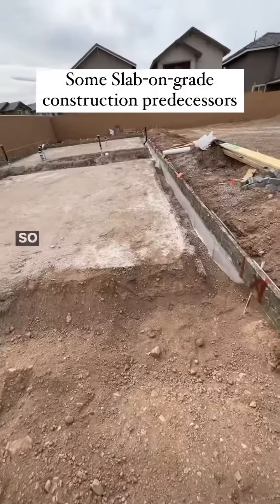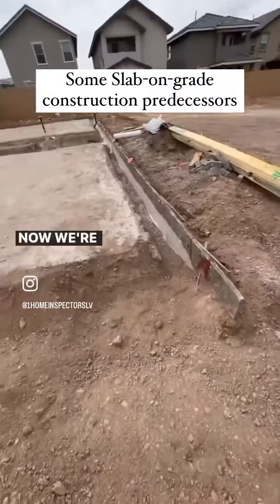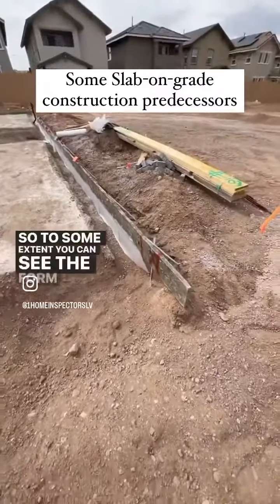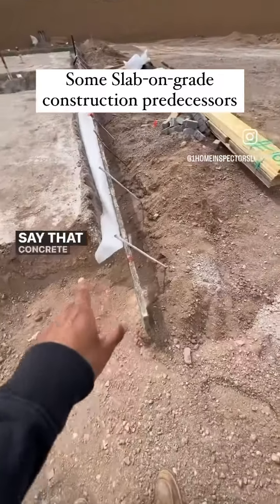We were a few doors down a second ago, and now we're here. You can see the form boards are up — they catch the concrete and give it a nice little edge. It'll save them some money, keeping the concrete from spilling all the way over into the back side.